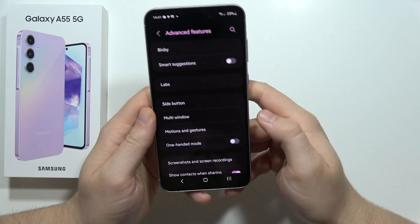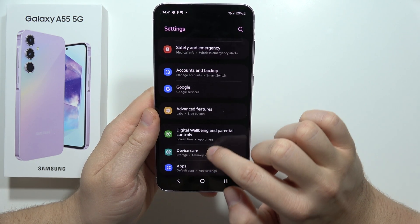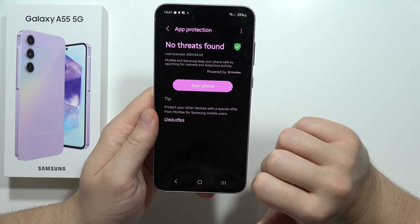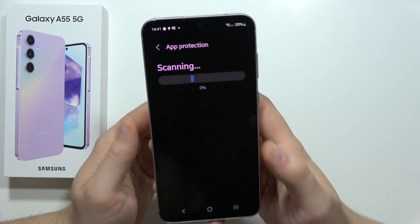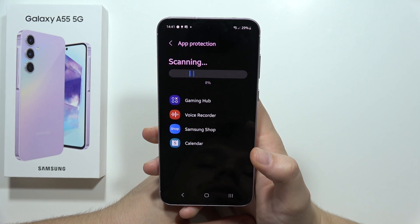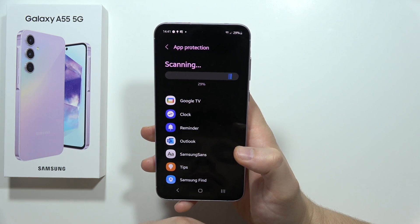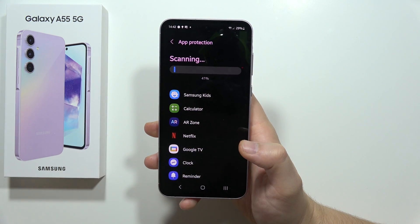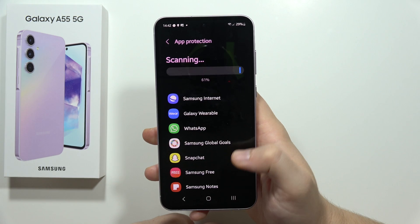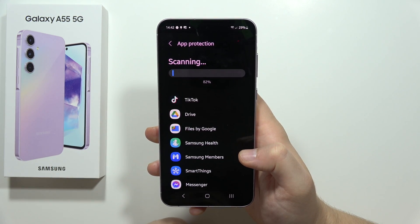Next, go into Device Care. Click here, then move into App Protection and perform the scan. Make sure there is no malware or any suspected viruses on your smartphone, because those also drain your battery. The phone will scan every application one by one and give you information when it hits 100%.